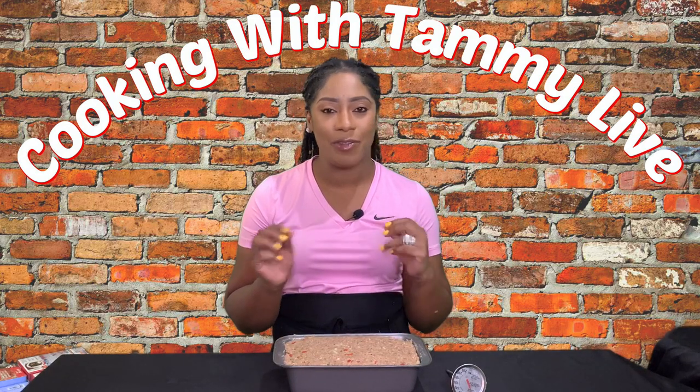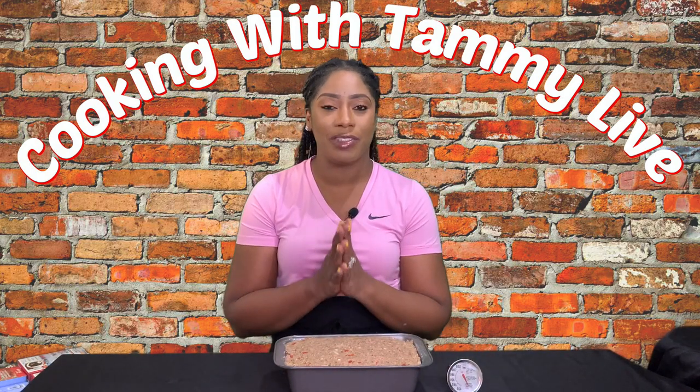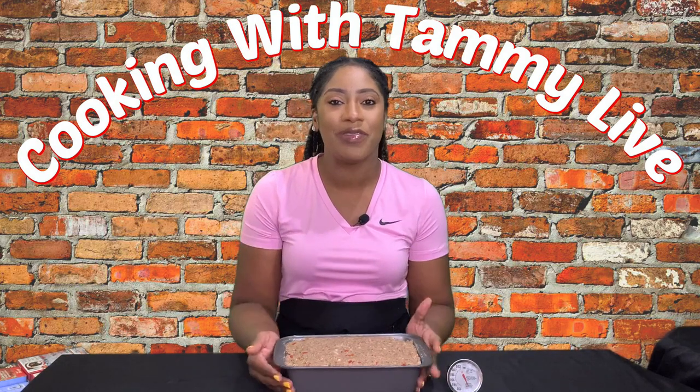We are going to place our meatloaf into the oven at 375 degrees Fahrenheit and cook it for about 40 minutes. We'll go in and check it using a handy thermometer — when dealing with a thick piece of meat, you want to insert the thermometer into the thickest part. For meatloaf, the target internal temperature is 160 degrees Fahrenheit. Off to the oven we go, and stay tuned because I'm going to show you how to make a banging sauce to go along with it.